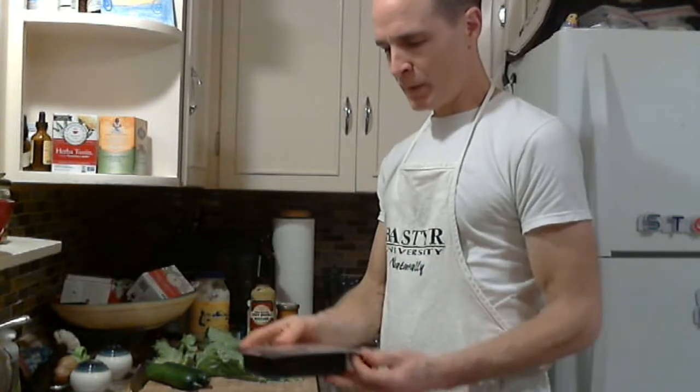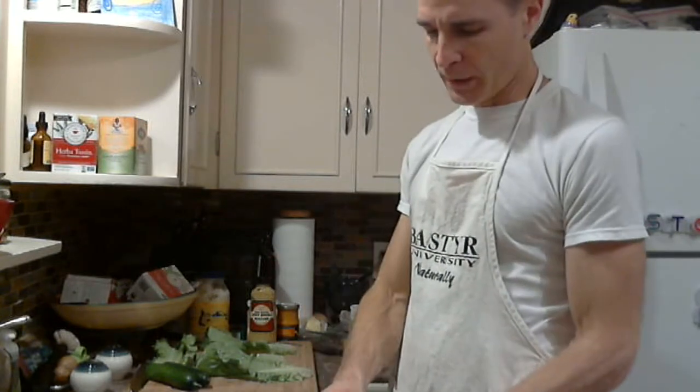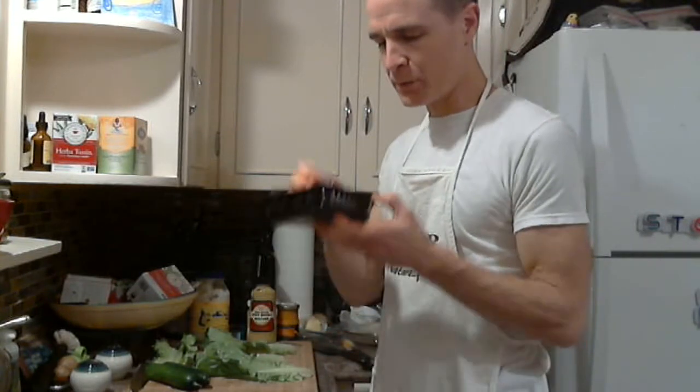You want preservative-free — well, it does have preservatives, just not the nitrates, which are not good for you. They're associated with increased cancer risk.